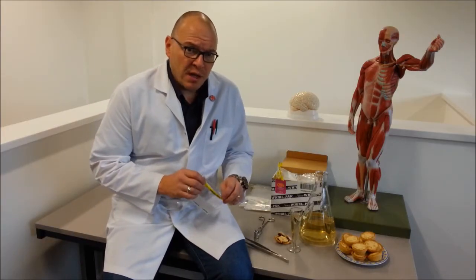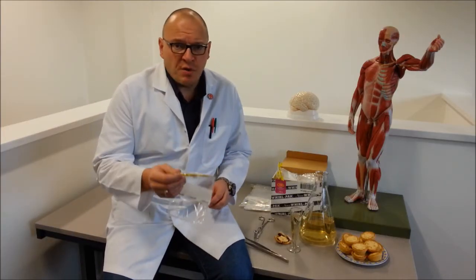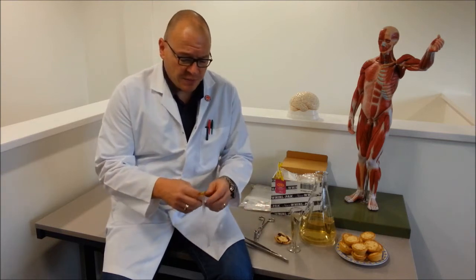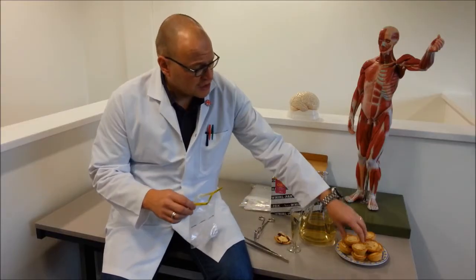This is the NASCO Whirl-Pak bag. It's cost effective, it's robust, and it's really easy to use. You simply rip the top off, pull the tabs, and you've got a sterile sample container.